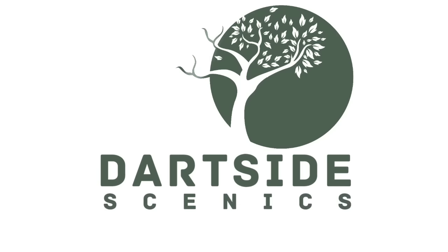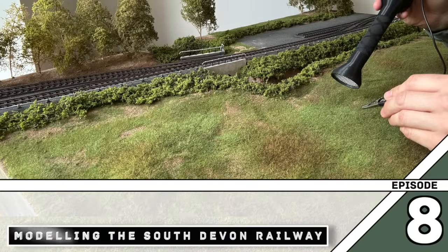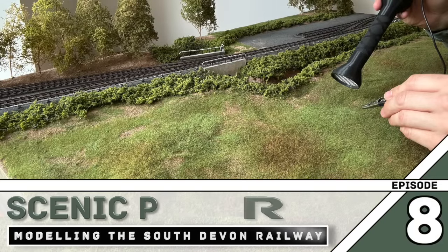Hello and welcome to Dark Side Xenix. In this video I'll show you the progress I've made with the Stavarton section of the South Devon Railway.